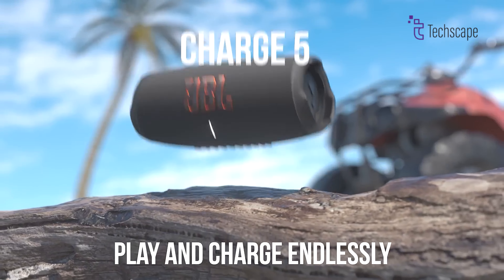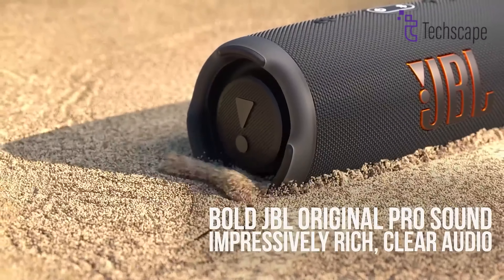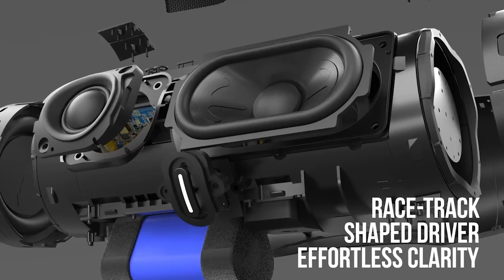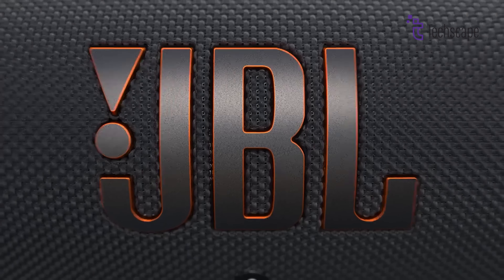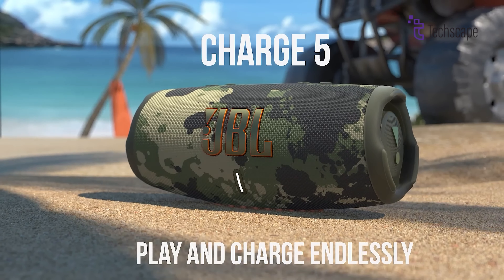The JBL Charge 5 delivers crisp, clear sound and deep bass that can light up any campsite with amazing music. With its Party Boost feature, pair up the Charge 5 with other JBL speakers to create a true surround sound experience. What really sets the JBL Charge 5 apart is its ability to survive even the roughest rigors of your camping trips with its ever-reliable mesh fabric and rubber.